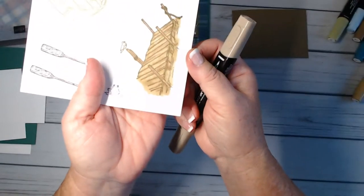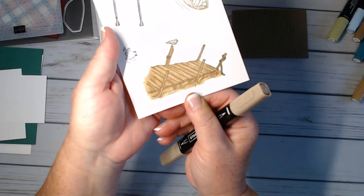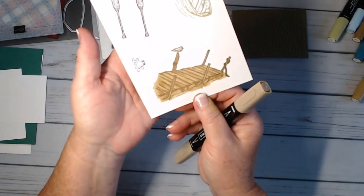Our dock is done — you can see how it has the two different tones. It's all a matter of what you want, dark or lighter.